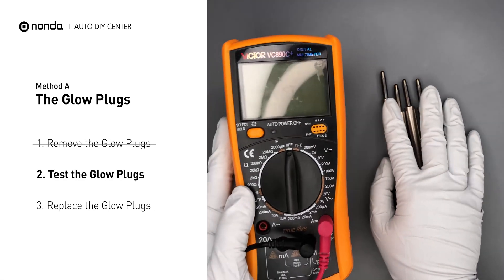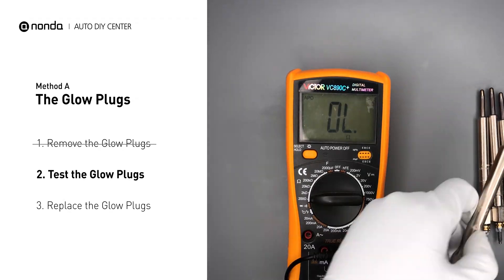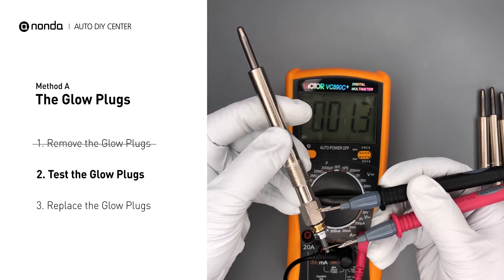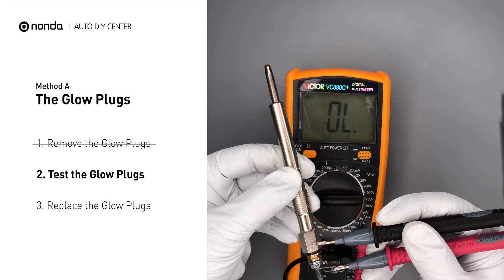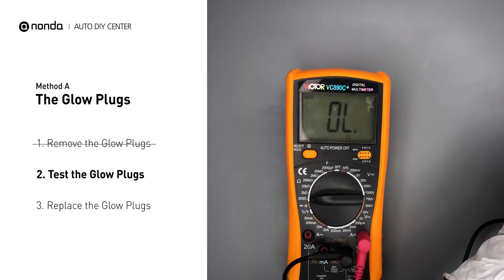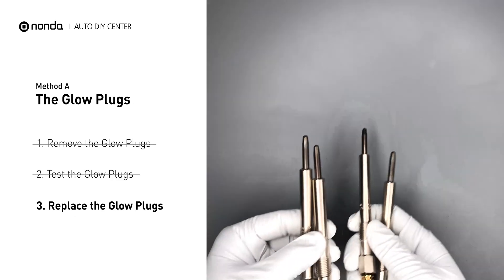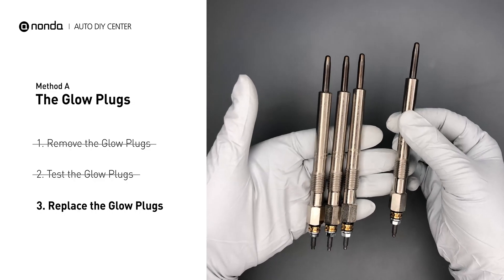Use a multimeter to perform a test on the glow plugs. Read the result off the multimeter display. Note that a resistance of less than 6 ohms usually means the glow plug is good. Repeat the procedure for the remaining glow plugs until they have all been tested. If any of the glow plugs fail the test, it is recommended that the entire set be replaced.